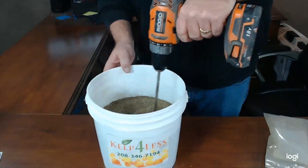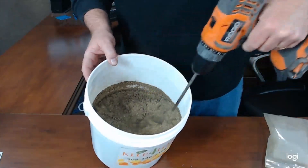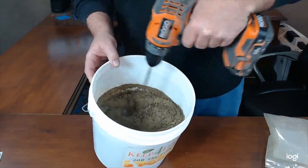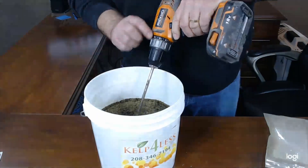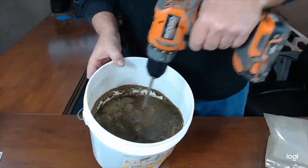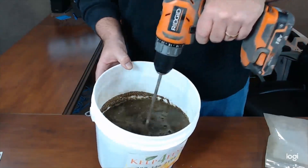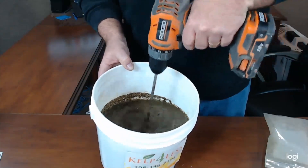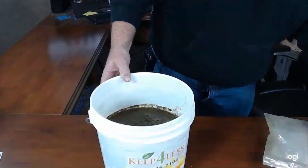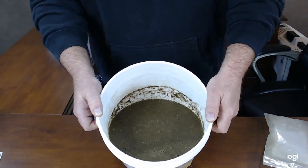I'm just going to get that mixed up and get the alfalfa blended into the water really good. You can do this with a spoon or a stick — you don't have to use a drill. I just like it; it's fun to use power tools when you've got them. Stir it up. Oh yeah, that's looking good — kind of like the secret sauce here at kelpforless.com.